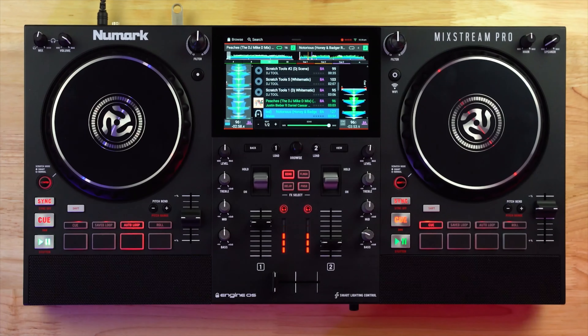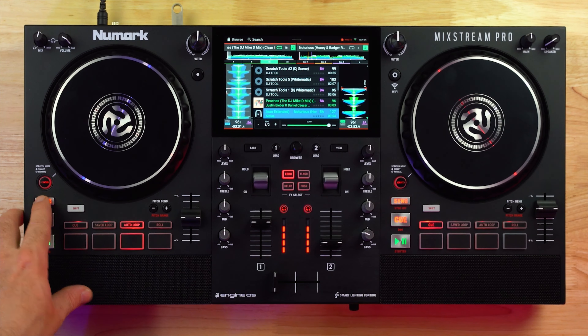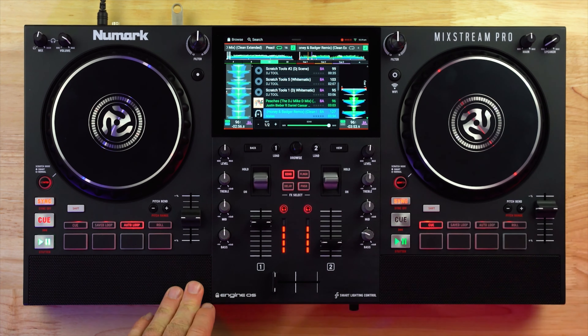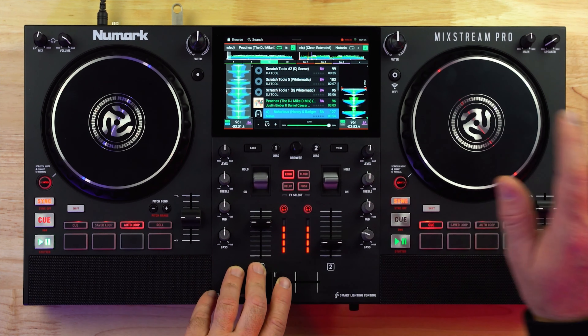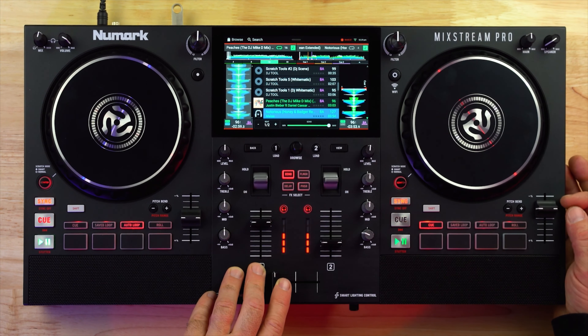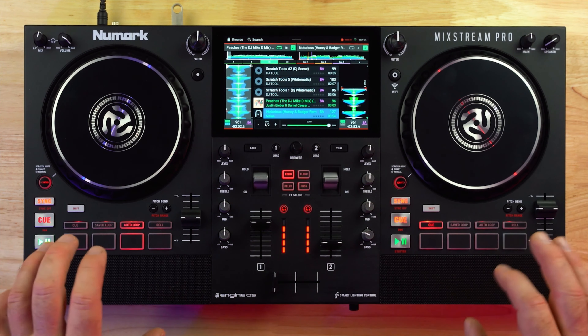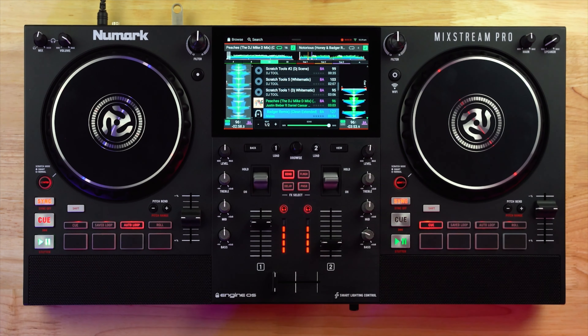96 should be just fine. Now what we're going to do is press the sync button on this deck. You can see the sync indicator light up, and we're going to press it on this deck too. They're locked together, and that's super crucial for us because what we're going to do is start mixing this song in, and as we're mixing it in we're going to gradually move this pitch slider back to the zero point, which will take it back to its 127 beats per minute tempo. Since they're locked together, this side will also increase in tempo, so we're making a speed-up tempo change transition where the tracks are still locked together.